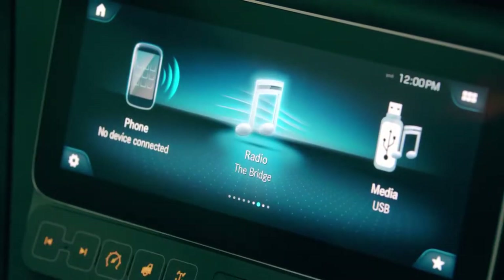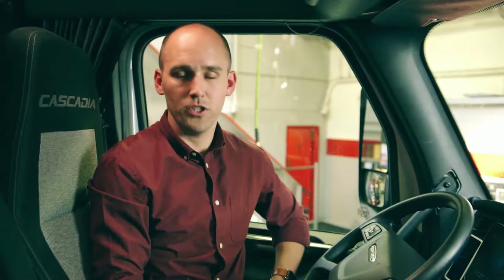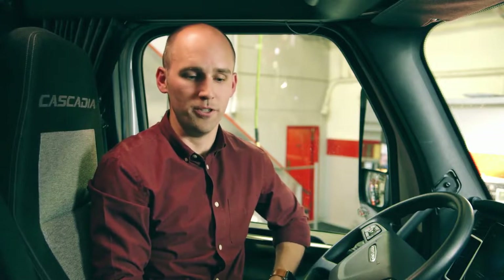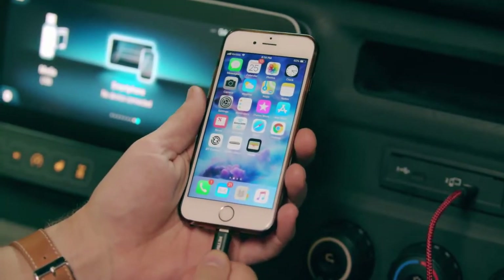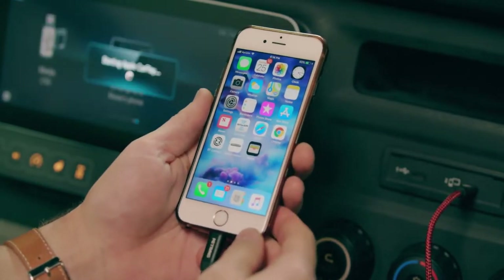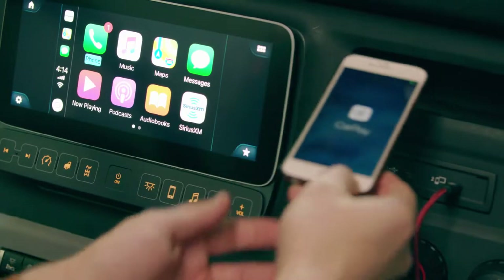In the radio app we have Sirius XM, AM, FM, and Weather Band. One of the exciting new features that we're bringing to the 2020 Cascadia is Apple CarPlay and Android Auto. By connecting your smartphone to the USB port, you can start Apple CarPlay. That allows drivers to have access to their phone while keeping their hands on the wheel.